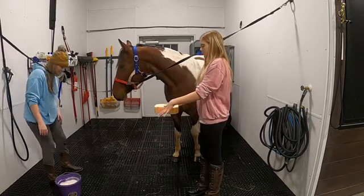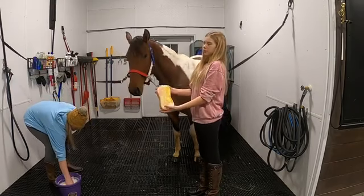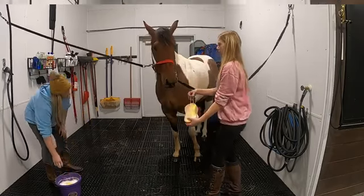Now that we've rinsed them off, we're going to do the same thing — scrub them with the sponges using the hydrating shampoo.